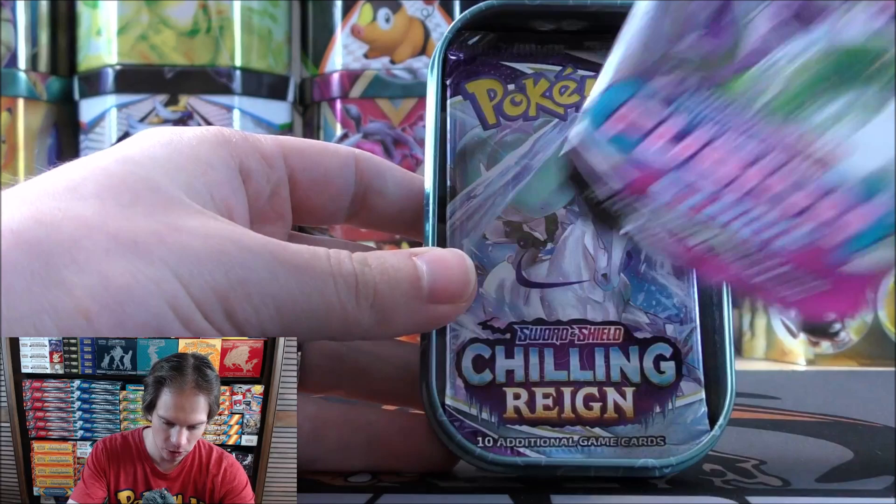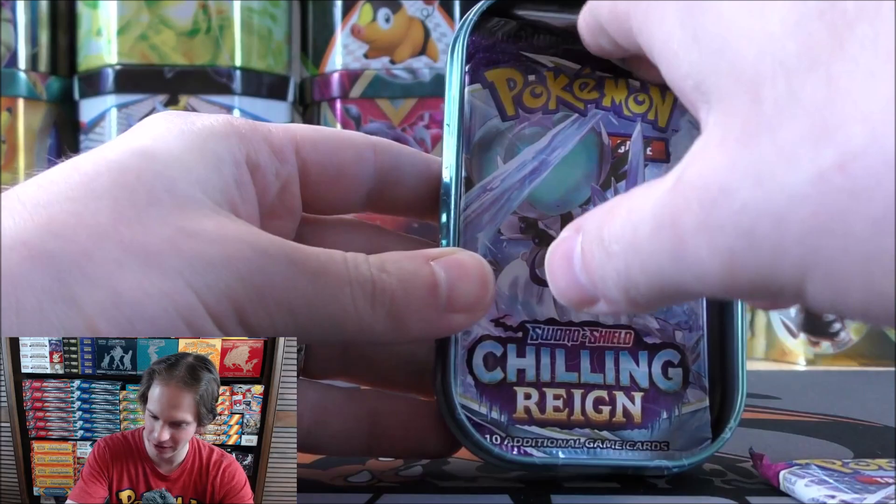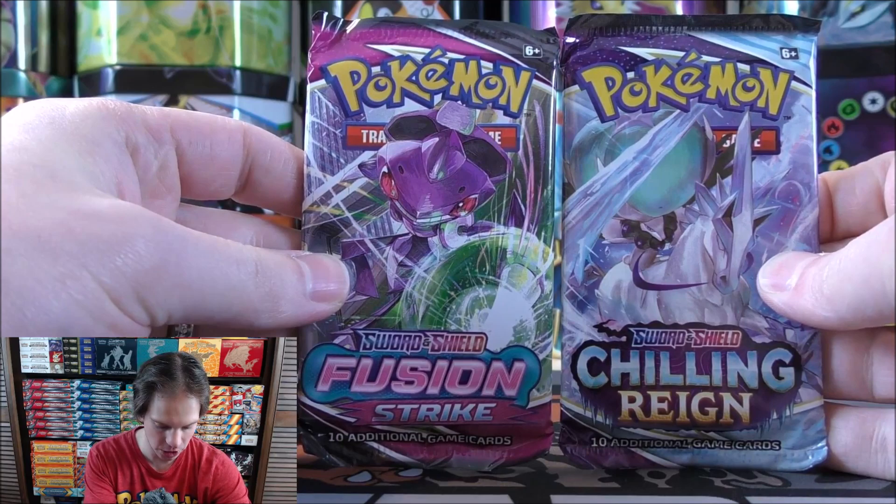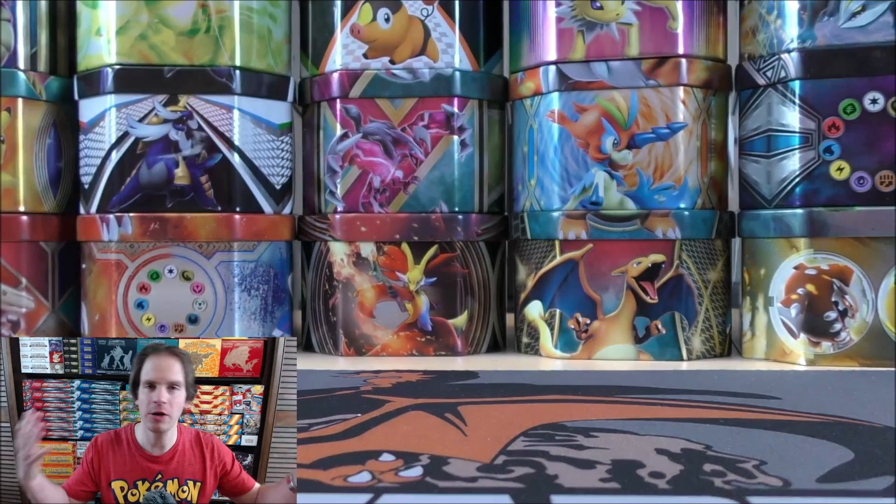Fusion Strike looks to be one booster pack, and then Chilling Reign. Ouch, that hurts. I can see why these tins are selling for less than MSRP online. Chilling Reign — a very poor set — you can find those packs very cheap. And Fusion Strike, for being the largest set of all time, you can find those packs very cheap as well. Booster boxes as cheap as $80 I have seen online.